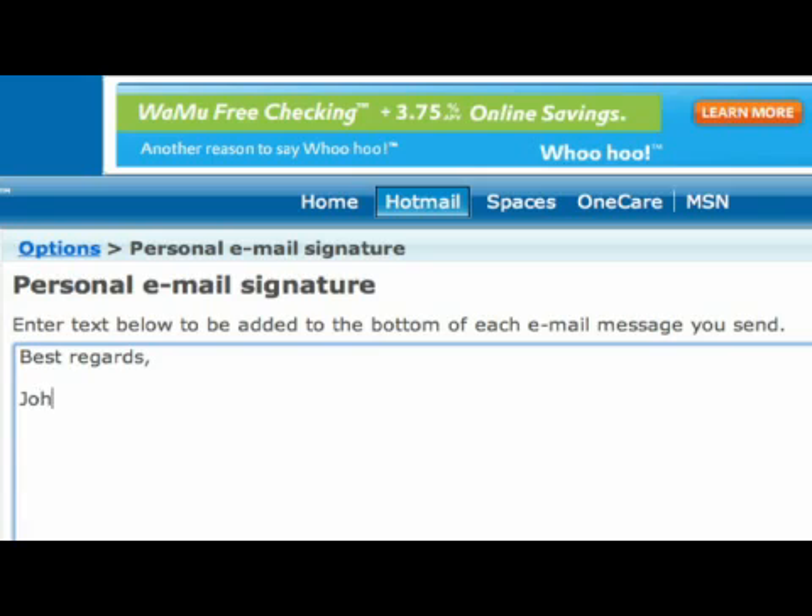We're going to put in 'Best regards, John Doe.' You can add a phone number or whatever you want to have in your message and simply click Save. Now every message you send out through your Hotmail account will have that signature line at the end of the message.